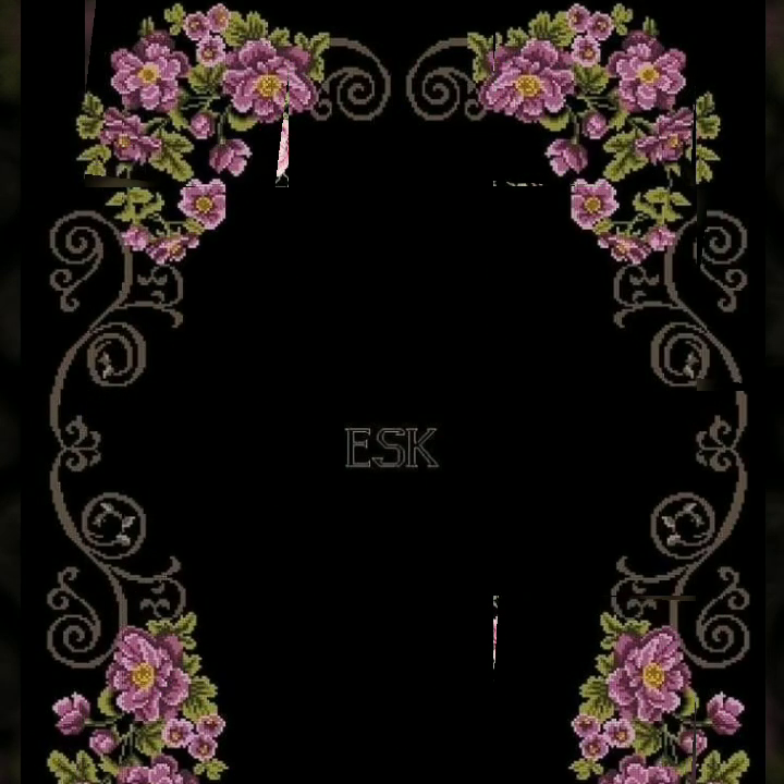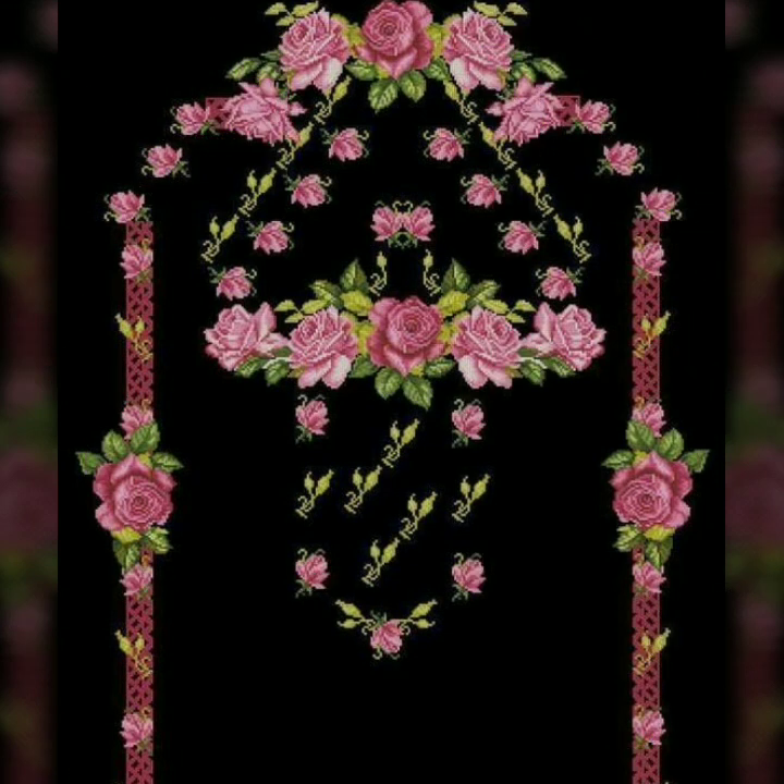Very beautiful colorful ideas — you are watching on Stunning Handwork Idea channel. We bring everyday for you countless colorful ideas of cross stitches hand embroidery. Watch the full video and get a beautiful idea from this video. This video is very important to make cross stitches hand embroidery designs.